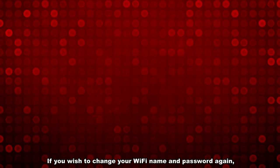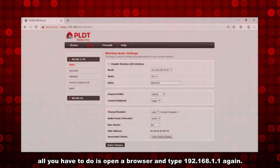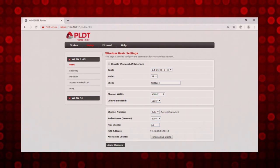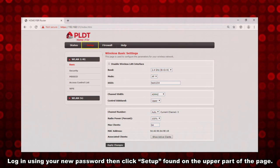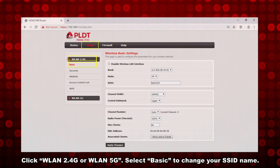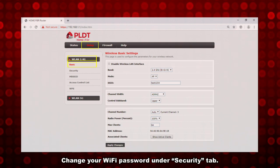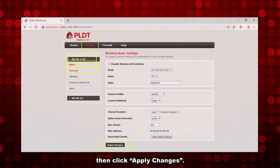If you wish to change your Wi-Fi name and password again, all you have to do is open a browser and type 192.168.1.1 again. Log in using your new password, then click Setup found on the upper part of the page. Click WLAN 2.4G or WLAN 5G. Select Basic to change your SSID name. Change your Wi-Fi password under the Security tab. Then click Apply Changes.